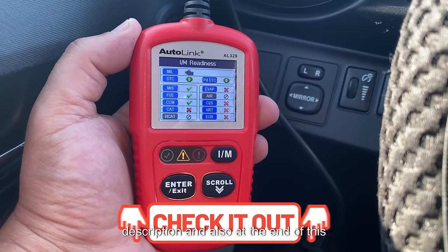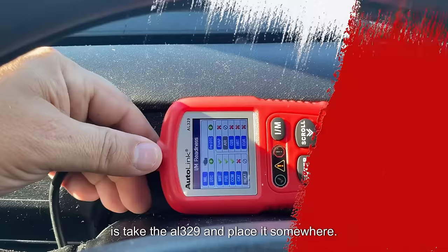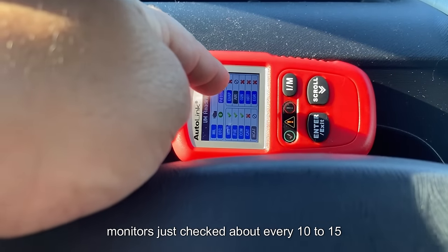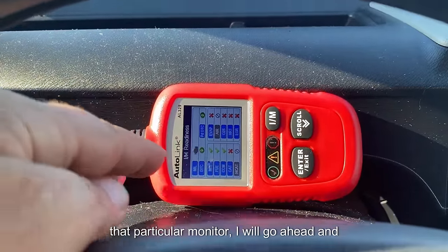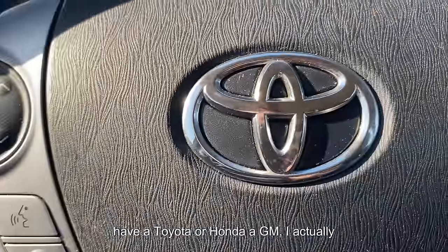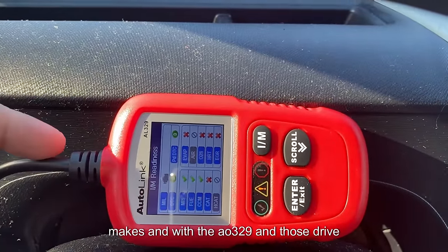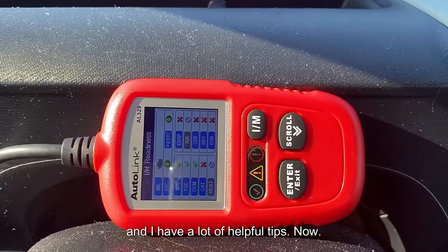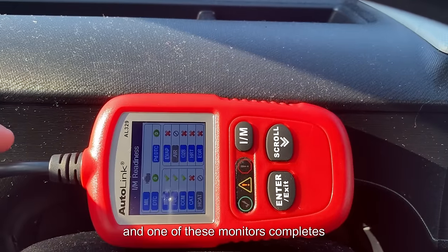I'll leave links in the video description and at the end of this video. What I like to do while driving is place the AL329 somewhere I can easily see it. Each of the monitors gets checked about every 10 to 15 seconds, and as soon as I get a green check mark on a particular monitor I move on to the next one. If you have a Toyota, Honda, or GM, I have drive cycle videos for each of those makes, and with the AL329 and those videos you'll get your drive cycle completed in no time.